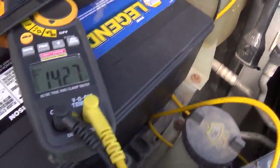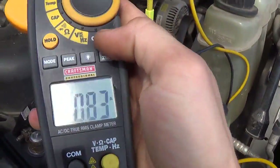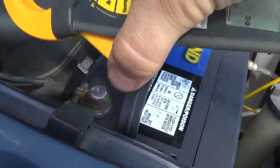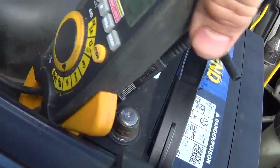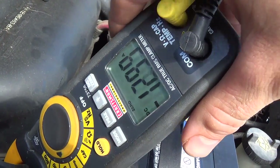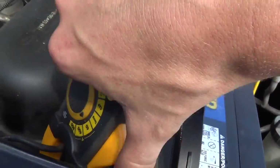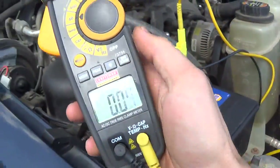14.2 volts. Let's see how much current's going into the battery right now — we got 14 amps going to the battery. That's definitely taking a charge, so we're all set here. Call this one a fix.